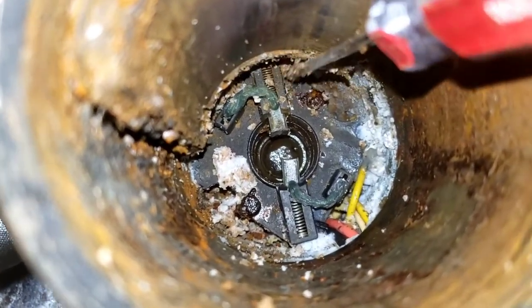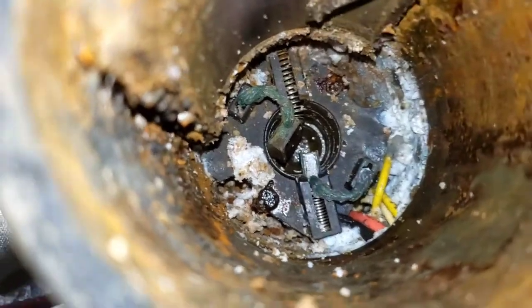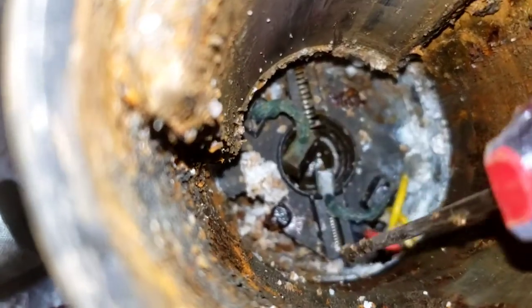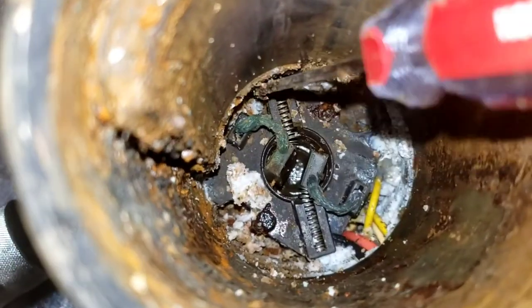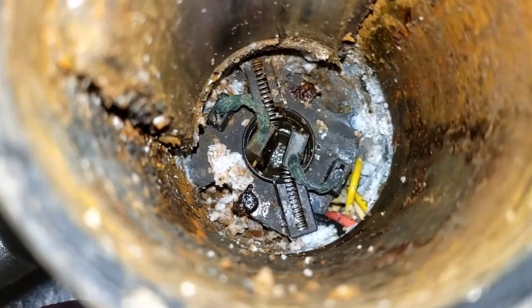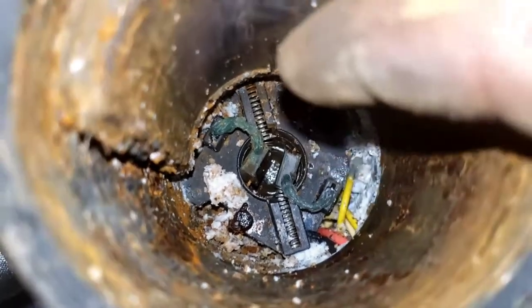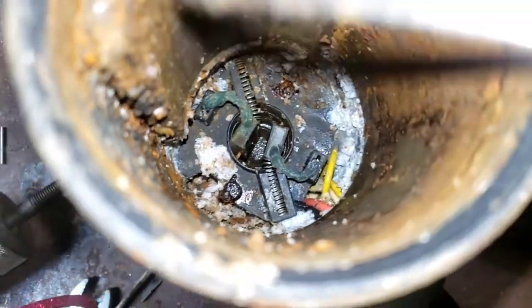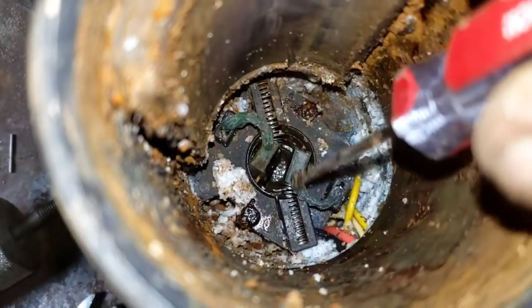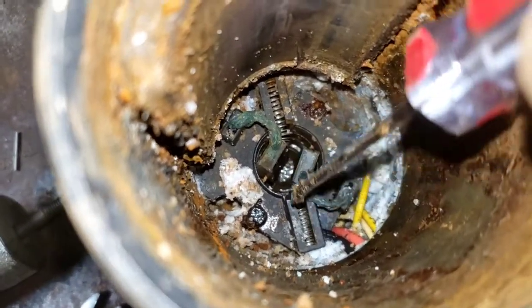You're going to want to get them out. Make sure you get all the crud out of there — clean all that crap out, spray it out or whatever you want to do. Let it dry out before you put it back together. Just make sure you can push on that brush up against that spring, and when you let off, it will push back out. They should be able to freely slide back and forth in there.